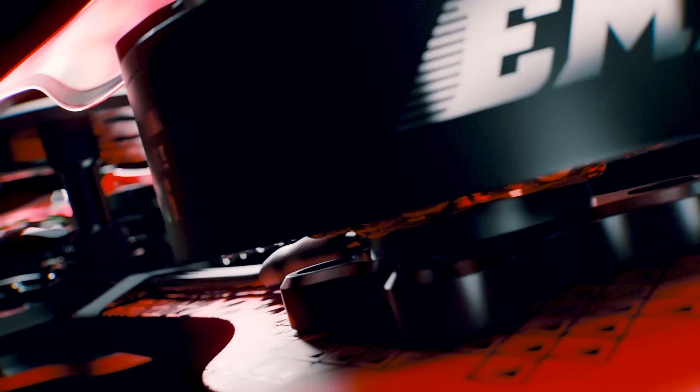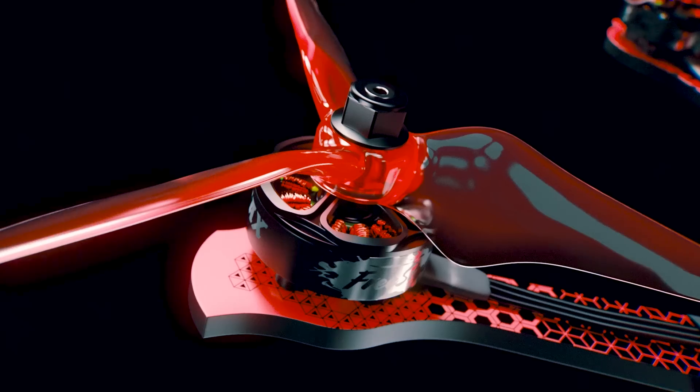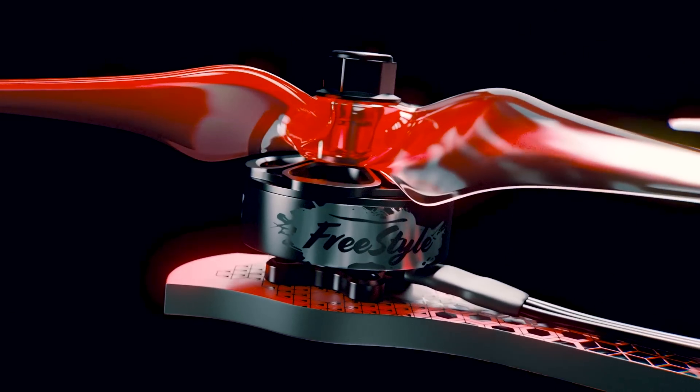With a newly designed freestyle brushless motor system, EMAX's technology pushes new boundaries in terms of performance and responsiveness to allow smooth feedback, giving pilots a greater sense of stability.